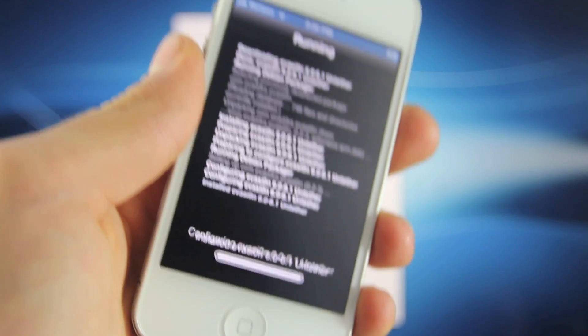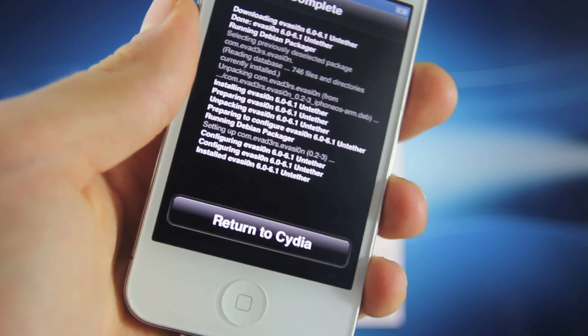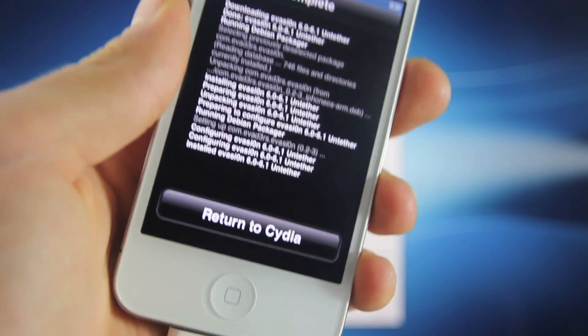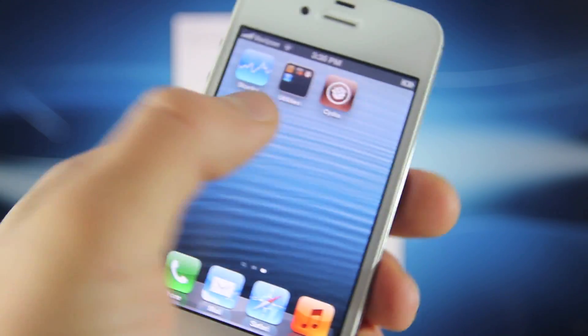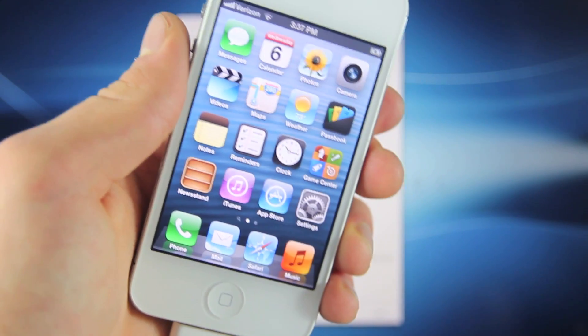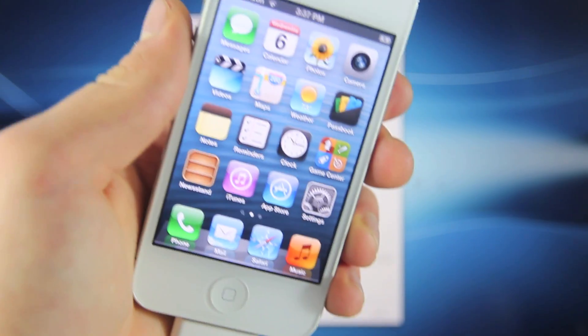Once again, this is only for the iPhone 4 and 3GS. For the iPhone 5 and 4S, I will have a method out just as soon as RedSn0w has been updated for iOS 6.1. Now return to Cydia and you guys are now done. Thank you for all the support you've given me — it's been a real big help. Have a great day, enjoy your activated and jailbroken device. Peace.